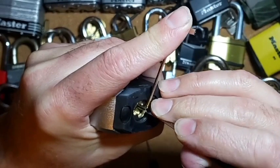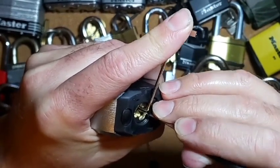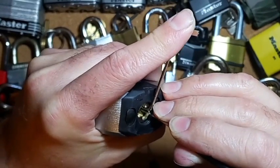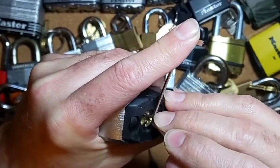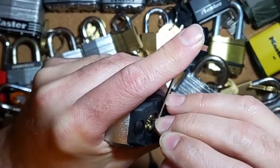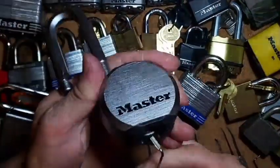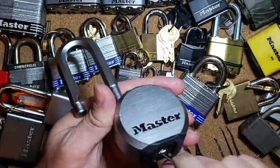Nothing really on pin one and two. Nice click there on pin three — get under that one. Nice click there. Pin four — and we got it open already. That was a little quicker than I was expecting. Let's turn this back first real quick.